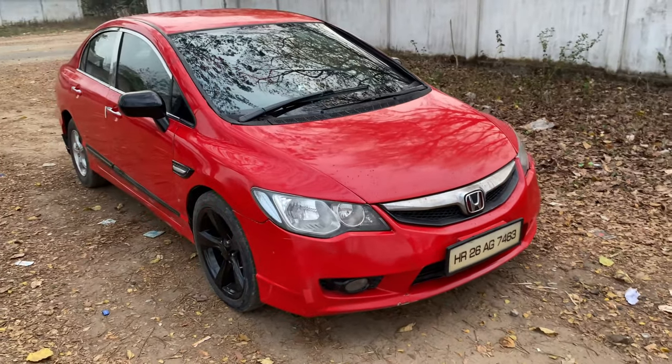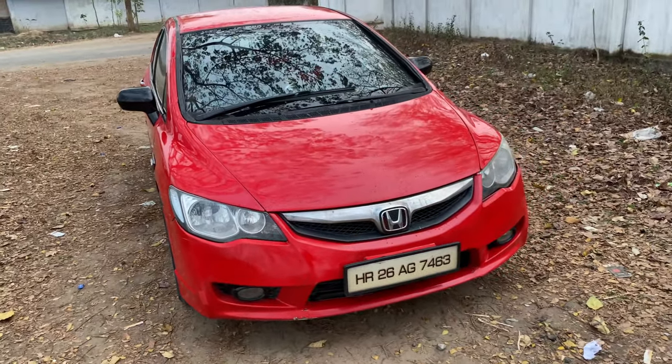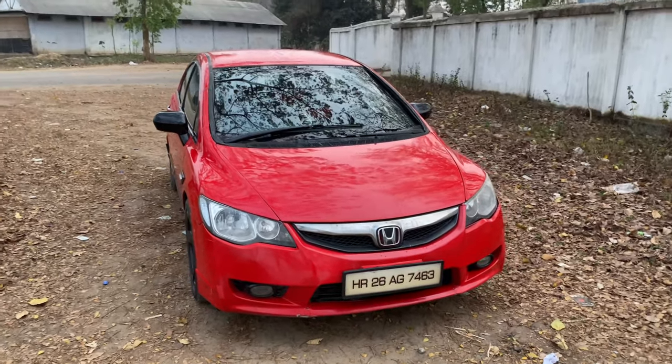This happens to be the 1.8 manual transmission Honda Civic, and this is the 2006 model.